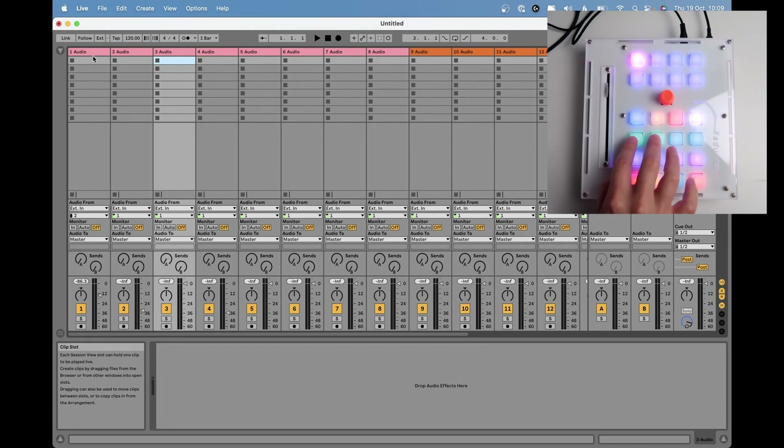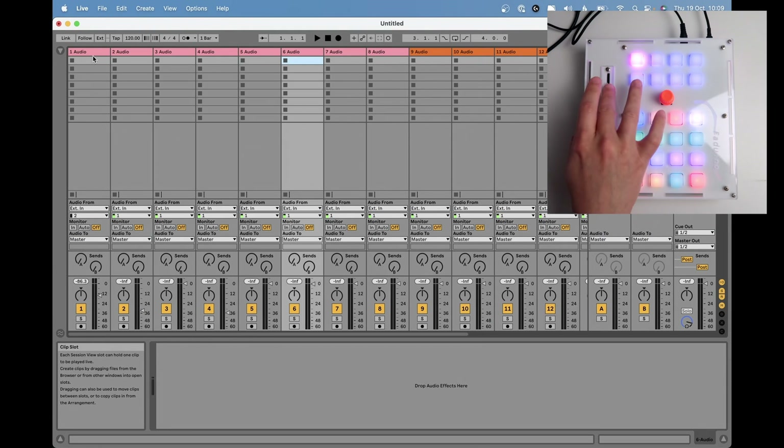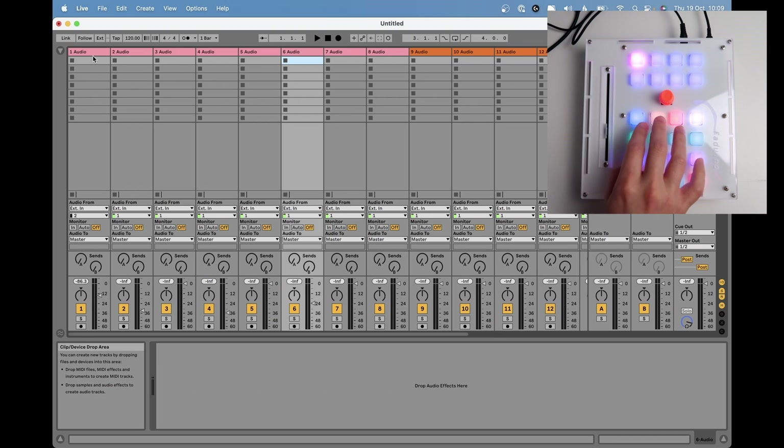I can move to the next track and the fader will update itself. Also, if I want to solo this track — hello! In this video I'm going to show you my long-awaited motorized fader.